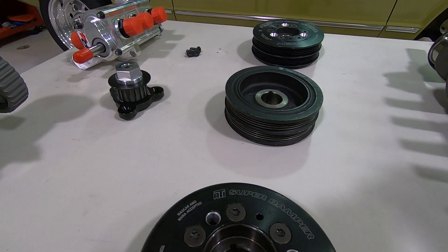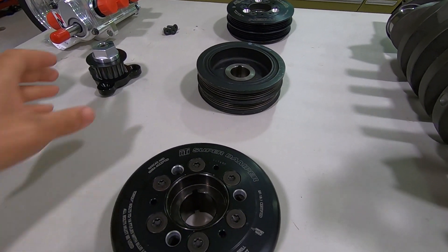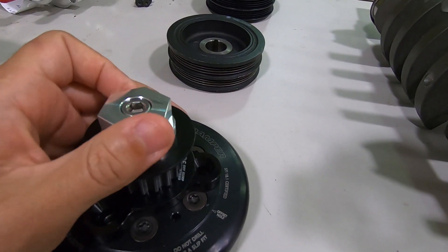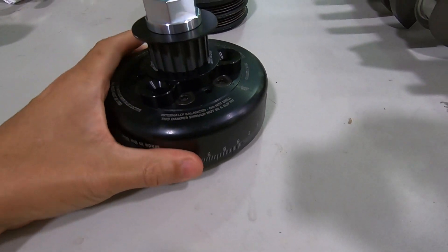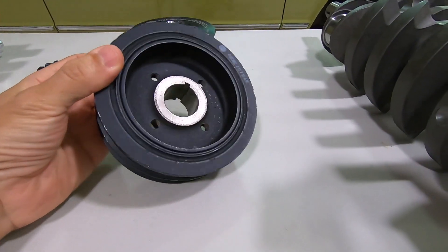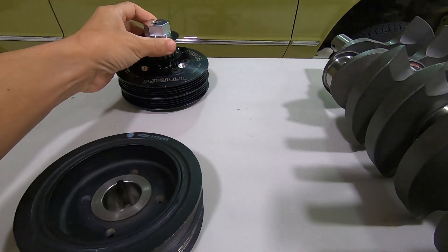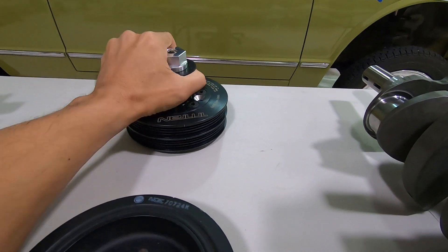We have some buddies over in Malta that run a dragster setup, and they've over-revved it to 11,000 RPM — bearings come out looking brand new. Here's our little mandrel that we make so you can turn the motor. This is a strictly drag race damper that we carry, and here's your 5S/3S damper and the ribbed version, which also fits this setup as well.